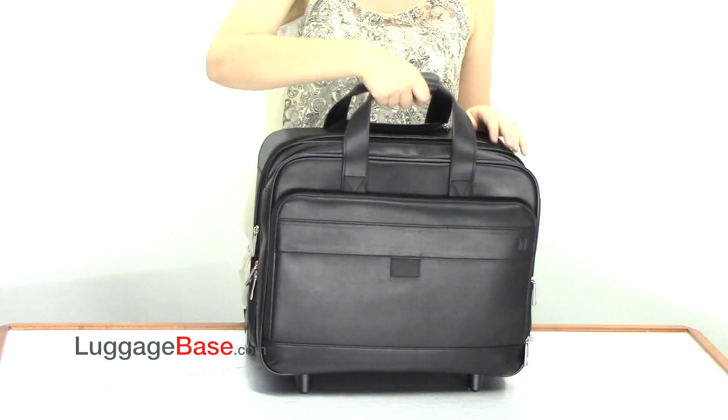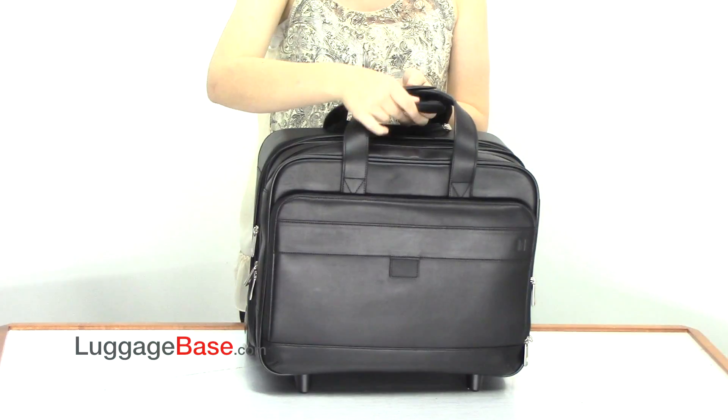This bag is made of full grain leather. It has top carrying handles with a magnetic wrap.